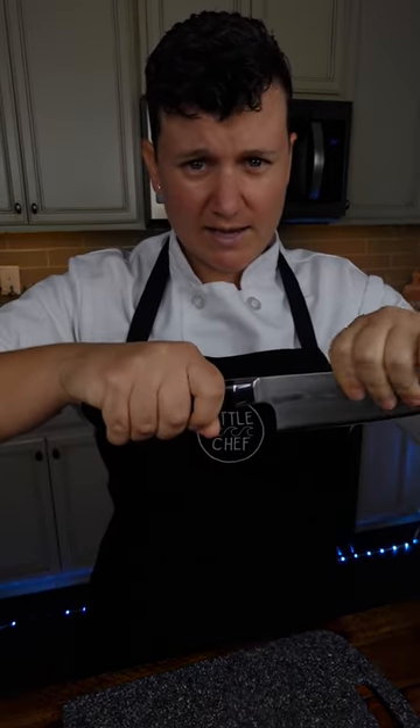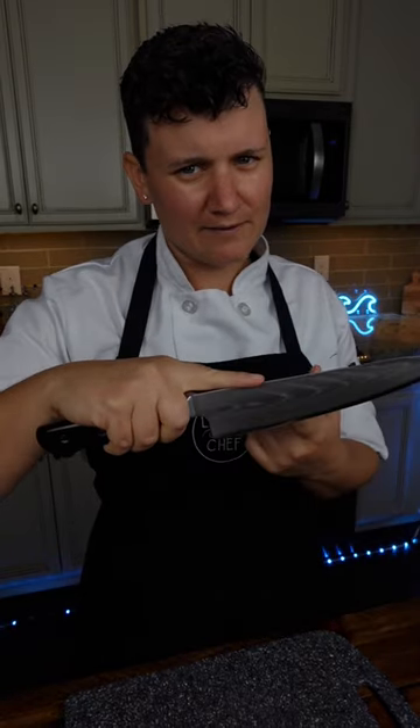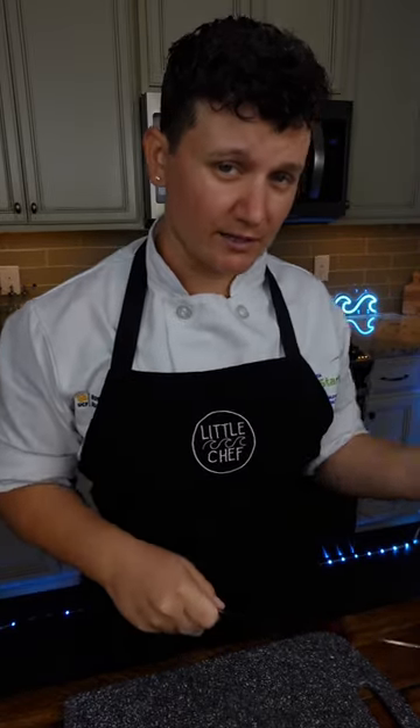If we grip further back, we're going to have far less stability. And don't put your finger up on the knife — it's not going to help you out. Now, it's going to feel weird at first, but you'll get used to it, I promise. It's the most effective and ergonomic way that you can use the knife.